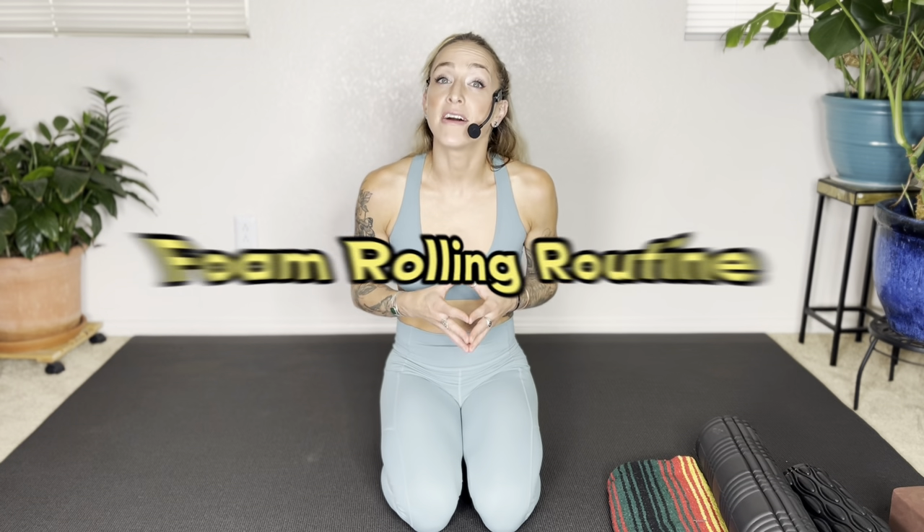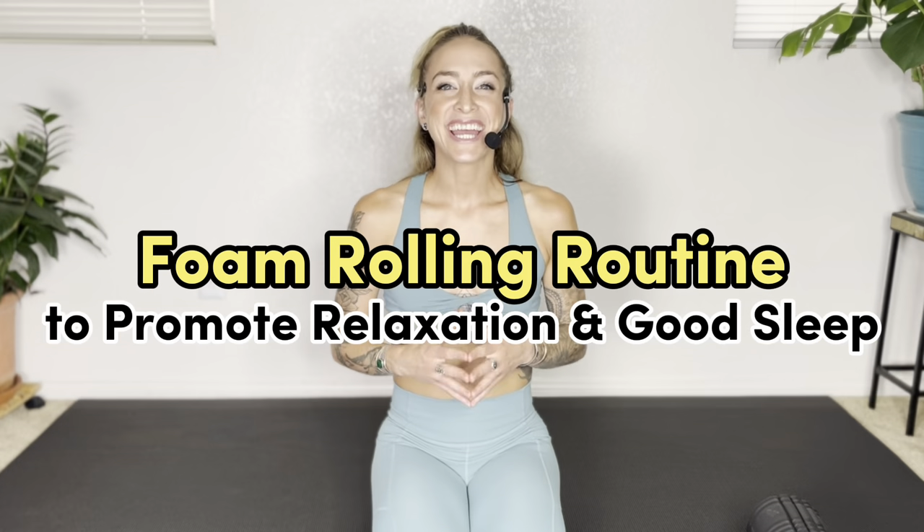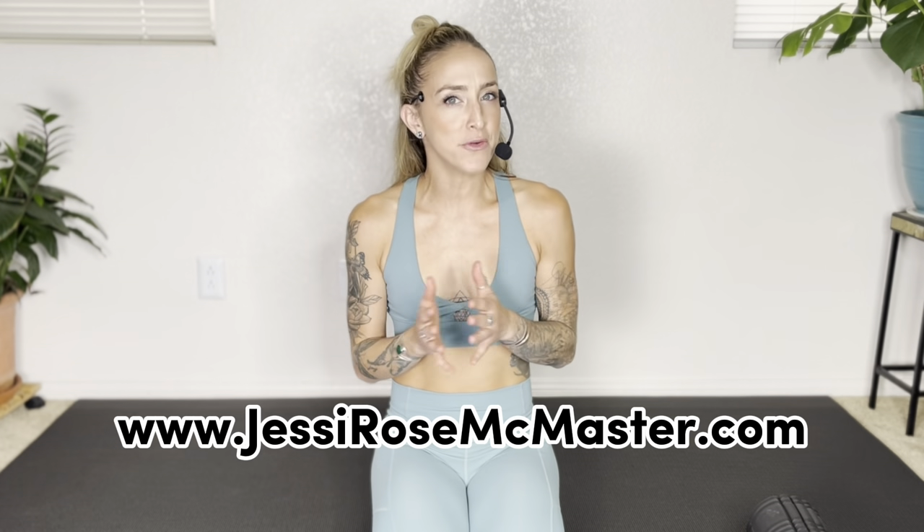Welcome to this guided practice on how to use a foam roller to promote relaxation and better sleep. My name is Jessie and I'm a holistic fitness trainer, master yoga teacher, and massage therapist, here to provide tools that allow you to take your health and your well-being into your own hands.